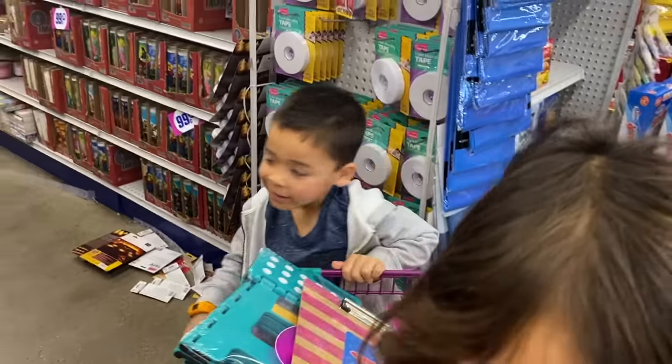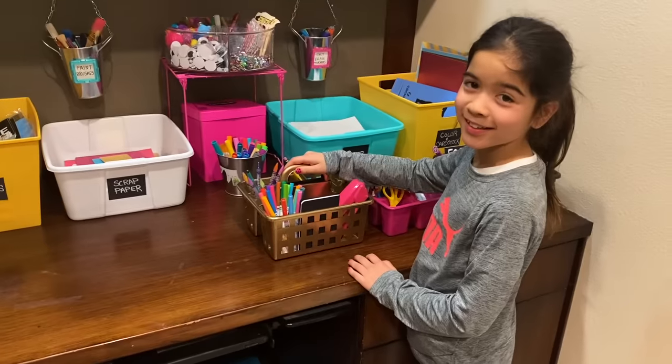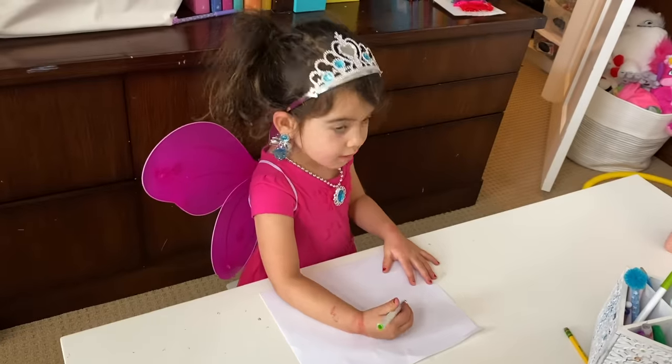My kids had a blast and they are loving their new art supply station. If you're loving it too, don't forget to give this video a thumbs up and make sure you are subscribed. I will see you guys next week. Bye.